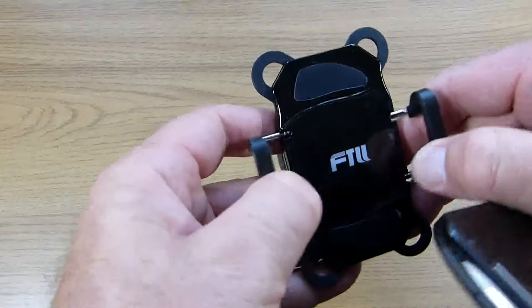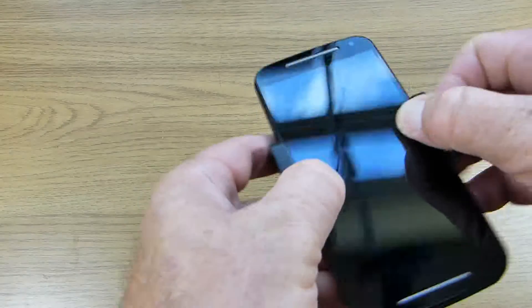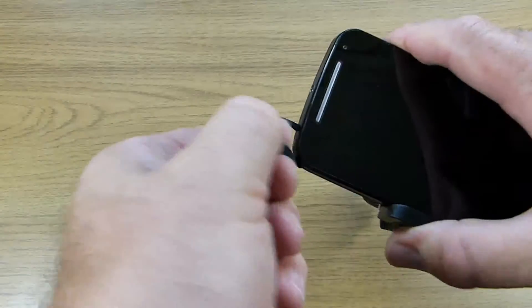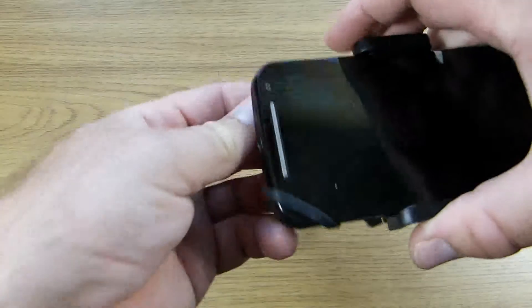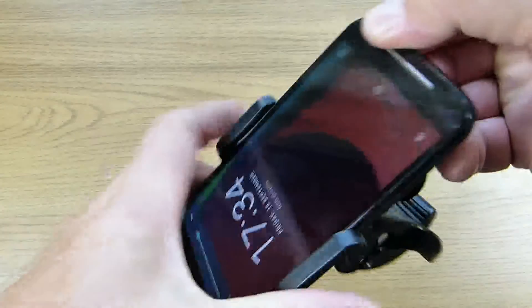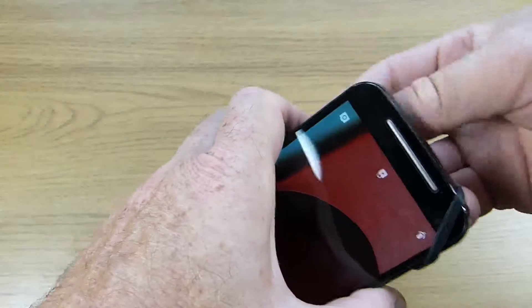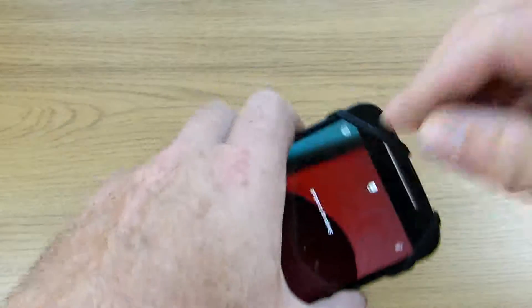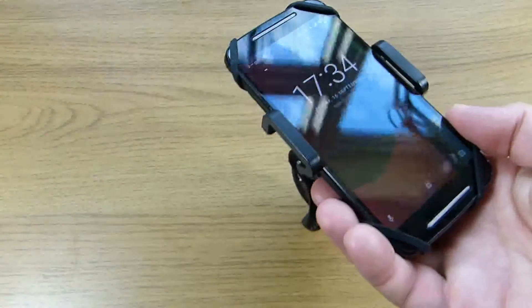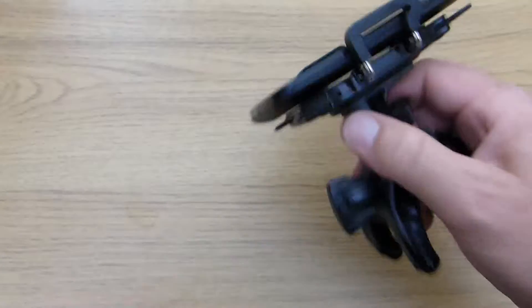To install a phone in the bracket simply pull apart the sprung sides, clamp the phone in position, and then pull the silicone bands over the corners. Just to show you how good the grip on the phone is I'm going to give it a shake, and even without the silicone bands holding the corners the phone doesn't move.